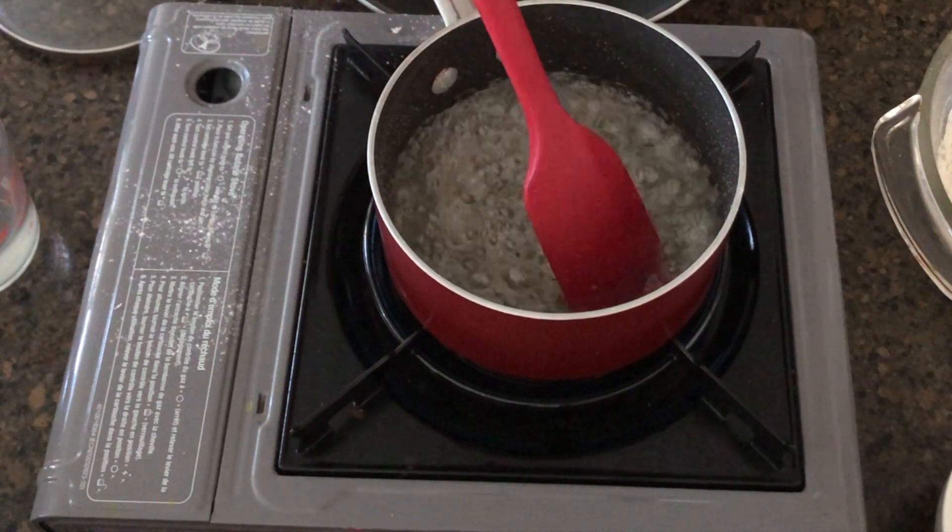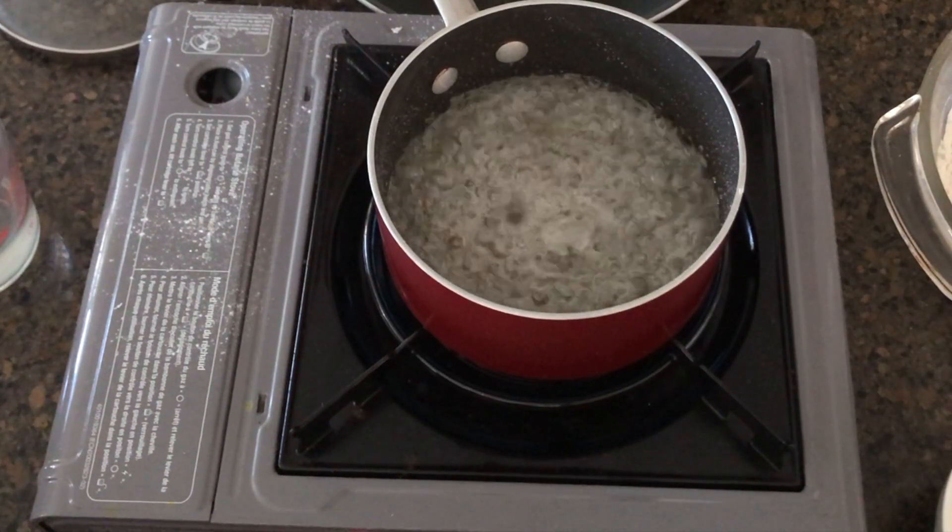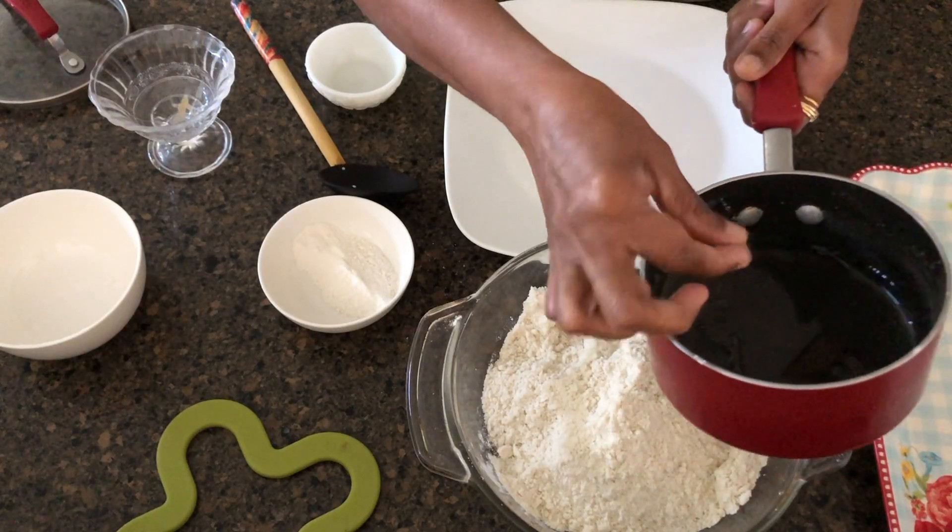Let's put the sugar syrup in the pan. Put the sugar syrup in the pan.